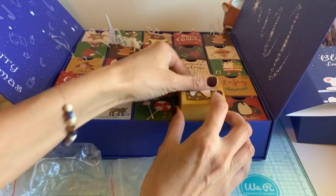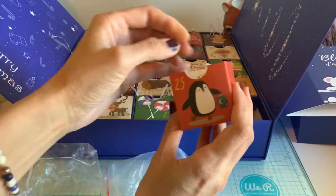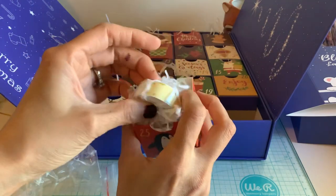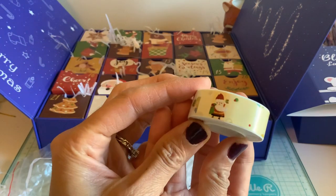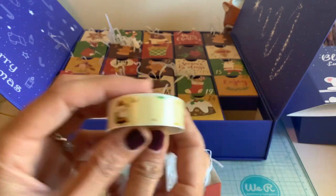All right, let's see what 25 is. Here we go — drum roll. 25! Oh, see? This one's going to be perfect to use for Christmas. It's actually Santa. There he is. Ho, ho, ho.